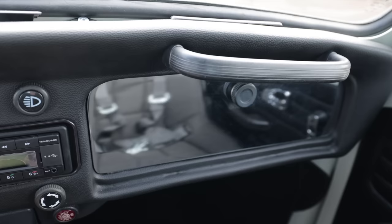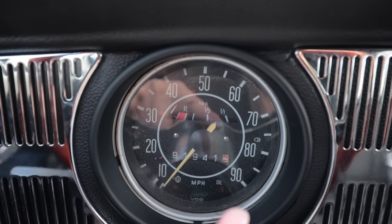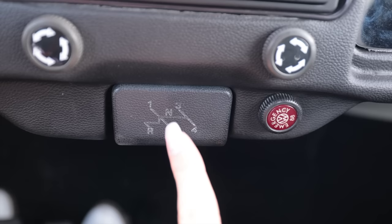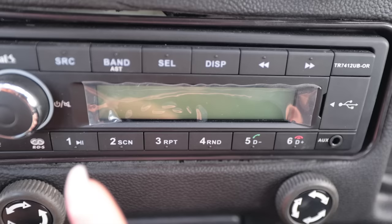I decided to keep the chrome glove box door because it was on here when I bought the car and I wanted to keep some of this car's history alive. The gauge cluster is super optimistic at 90 miles per hour — I don't think I'd ever want to go that fast in this thing. It's got a fuel gauge and a 5-digit odometer. I think this is adorable: it has a shift pattern on the ashtray, which I don't think anyone will ever use again. Hopefully not.